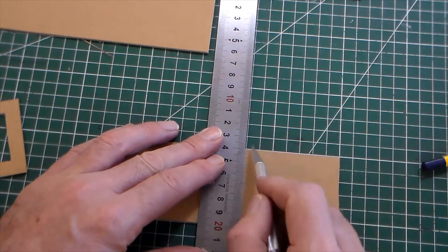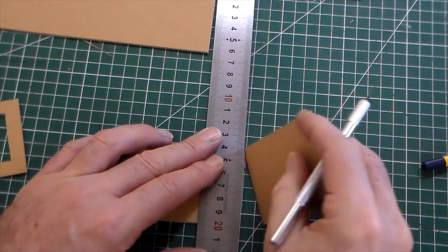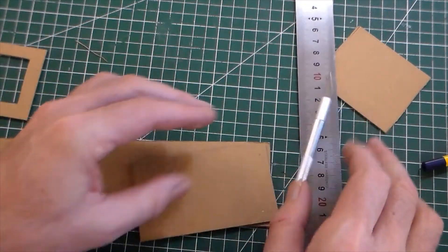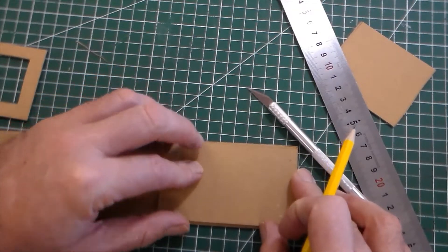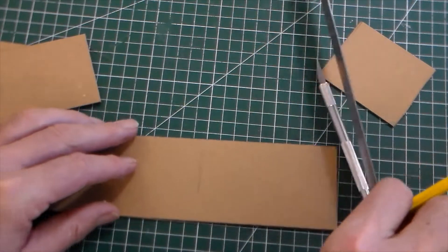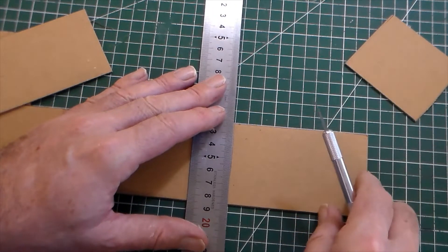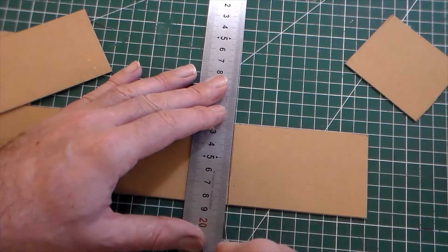That means when I make a cut it's at 90 degrees. So I'm just going to cut once and cut twice. Then same thing — I just mark the same width, mark there, line up the material with the grids, and then make my cut with a steel ruler.